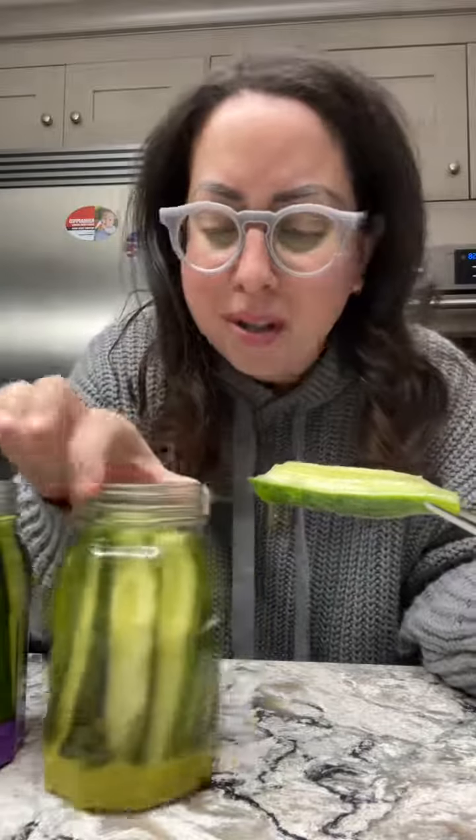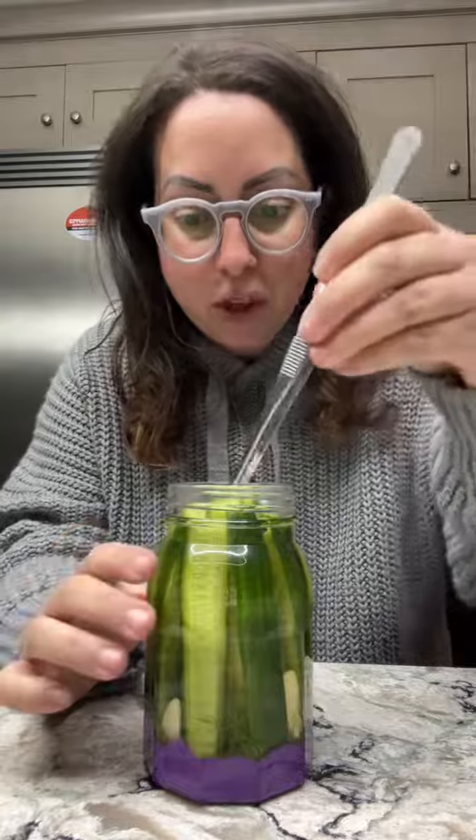Oh my god, it is so good. Garlic, peppercorns — oh my goodness, that crunch! All right, then we have the Persian.